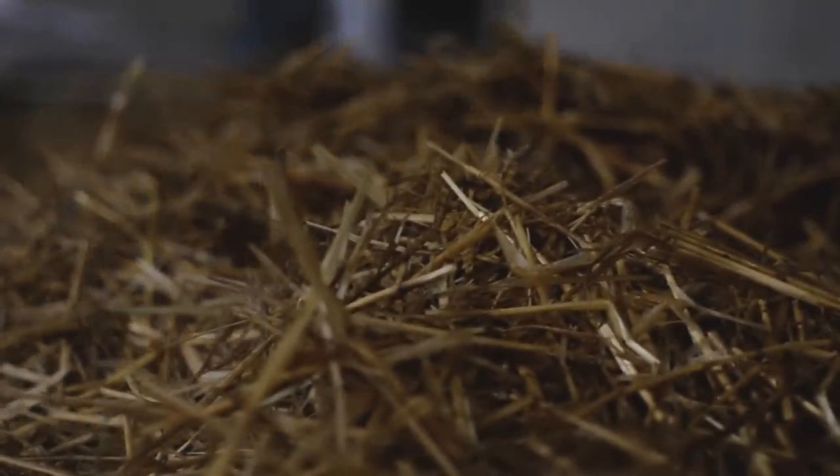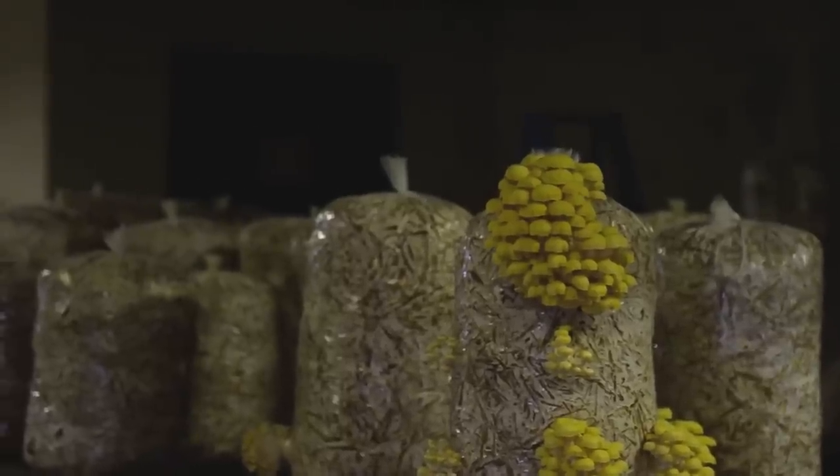We take that spawn and we put it on sterilized straw — we've got some back there right now. We mix it all up, stick it in a plastic bag, punch holes into that bag, and grow them.